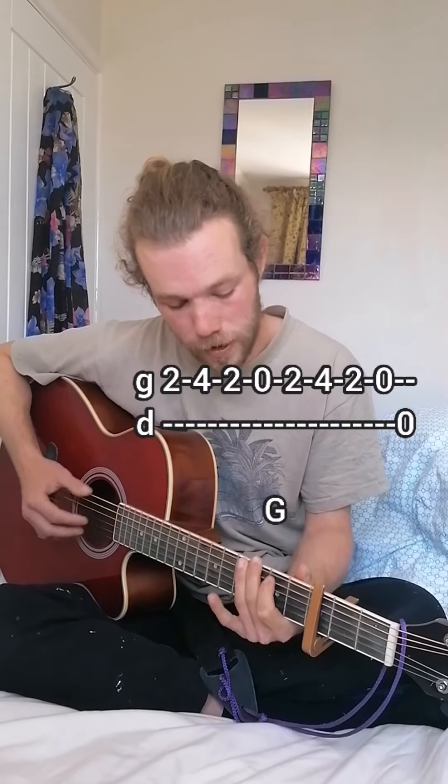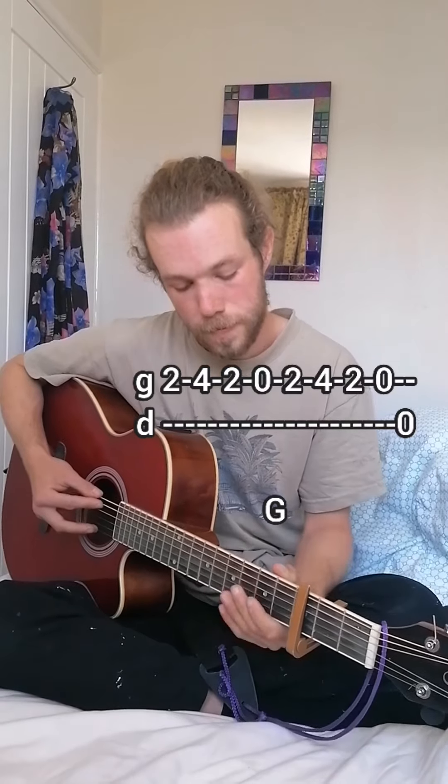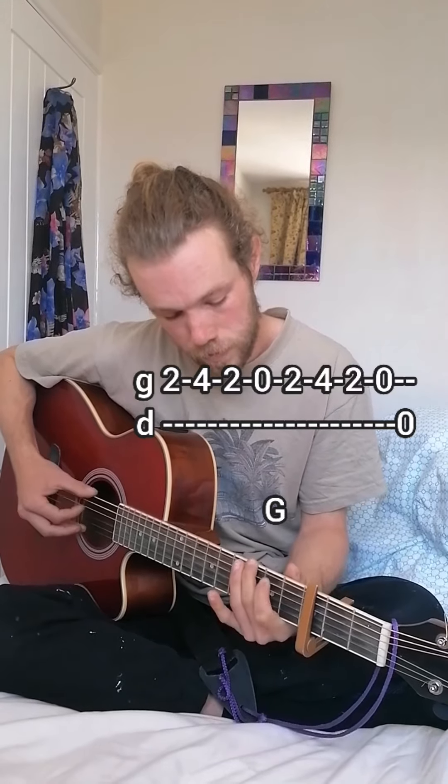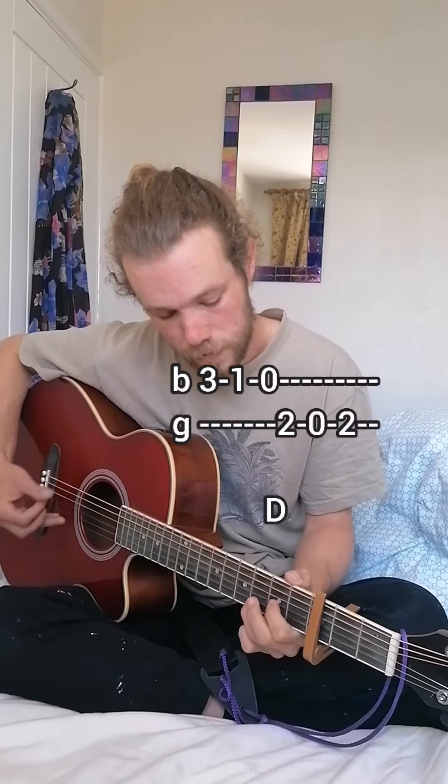On the G chord, instead of the second fret on D, it's open D. And then the turnaround to D.